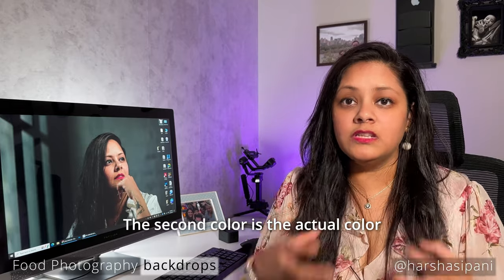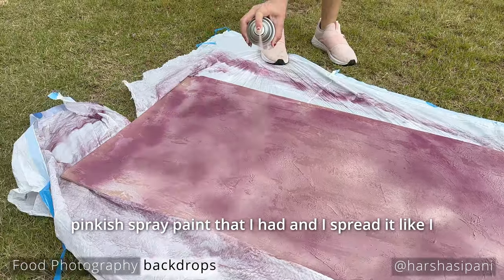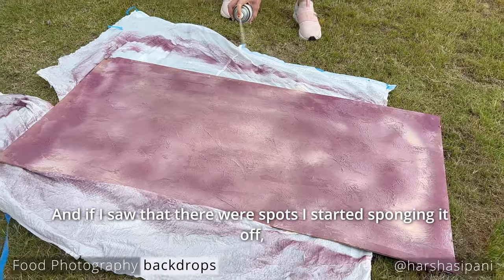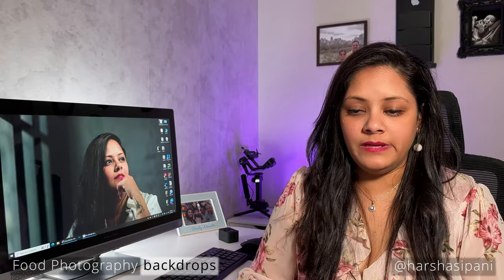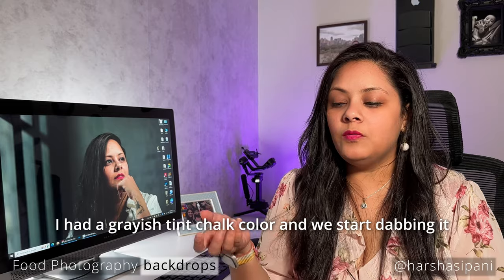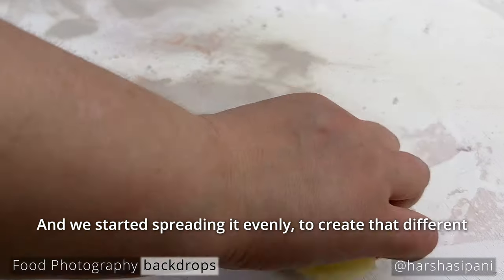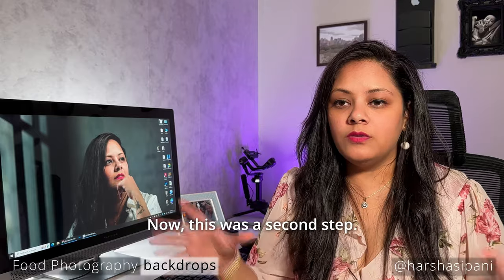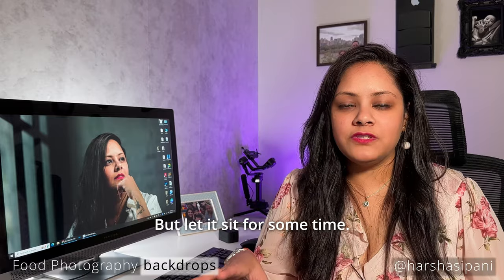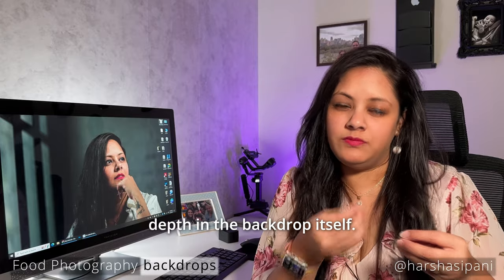The second color is the actual main color. For the magenta pink backdrop I used a peachy pinkish spray paint and spread it all over; where I saw spots I smudged and spread the color evenly. For the white backdrop we used a grayish chalk color, dabbing it all over on top of the white paint and spreading it evenly to create depth. We let it dry for a few minutes and then moved on to step three, where you create more definition and depth.